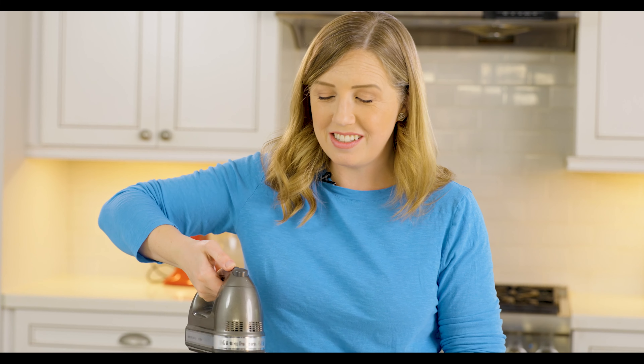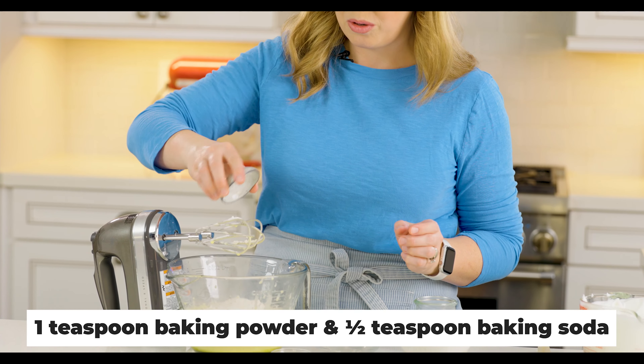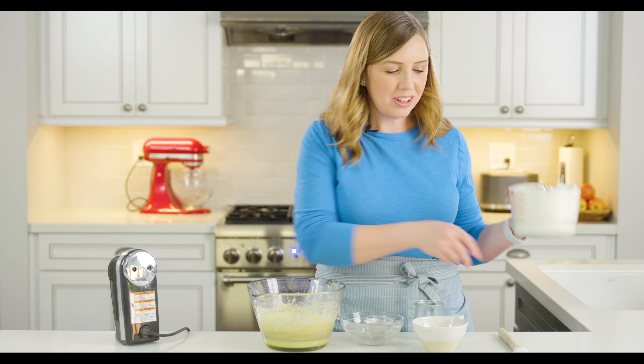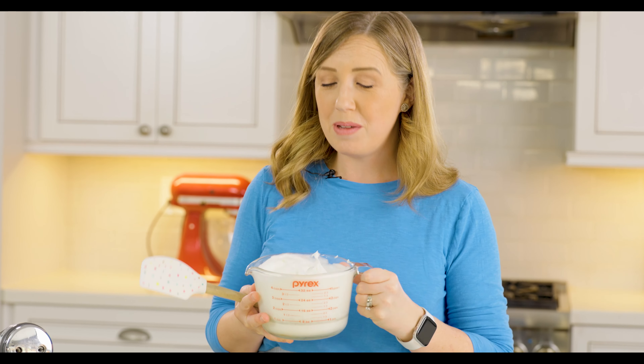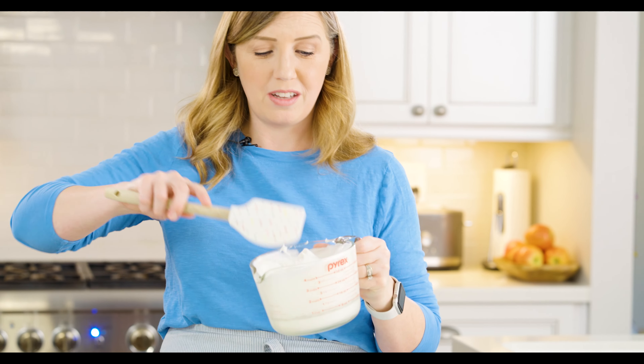We're going to mix those in. Then I've got a teaspoon of baking powder, half a teaspoon of baking soda, and a quarter teaspoon of salt — we'll mix all of those together. Once that's done, you can pop your beaters out because we're going to do the rest by hand. We've got our egg whites beaten to stiff peaks — this volume is probably about four cups of egg whites — and we're going to add all of it to our cake batter.